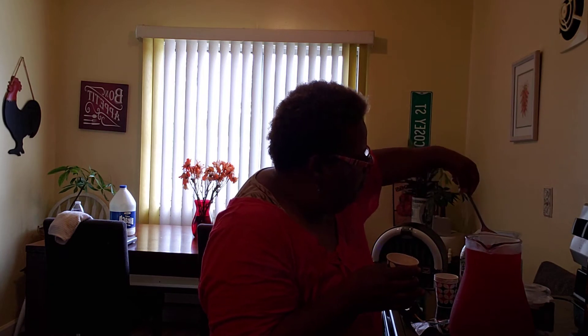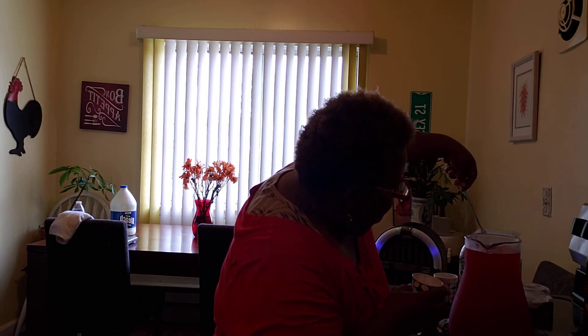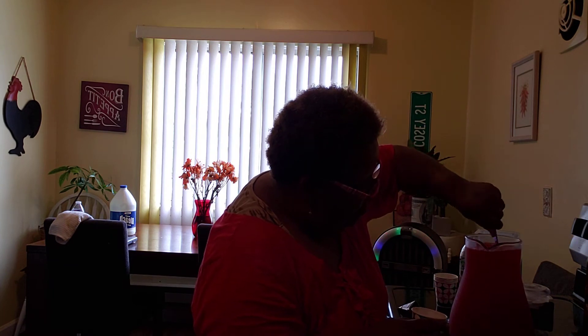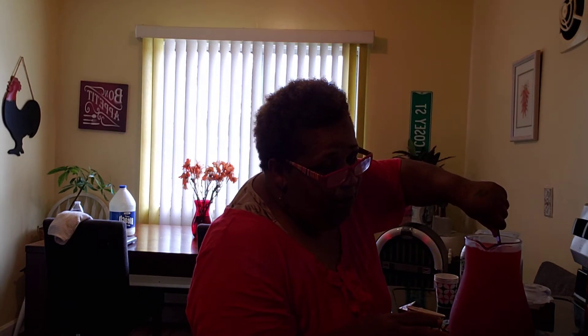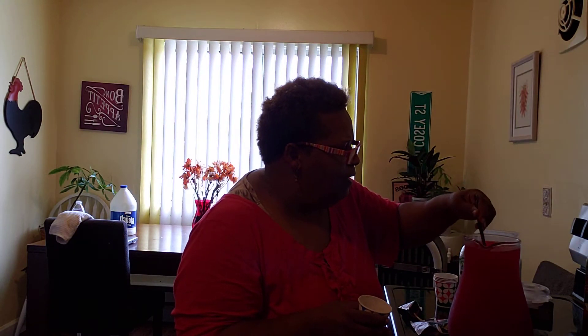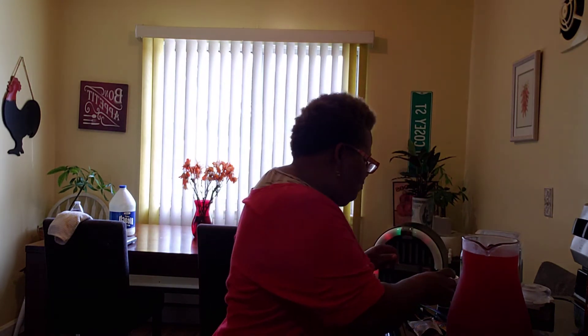I'm gonna put one more because I want it just right. You can overdo Kool-Aid — too much sugar is too sweet, I don't like it like that. I don't like it watery either. I like it just right. Now that is just right.